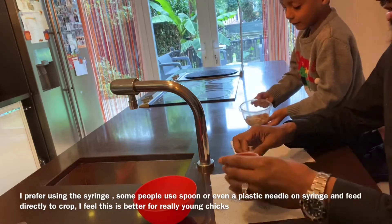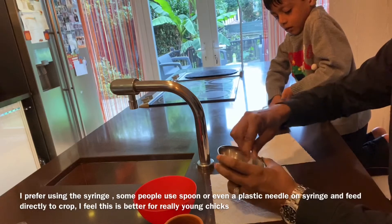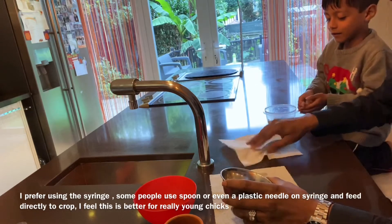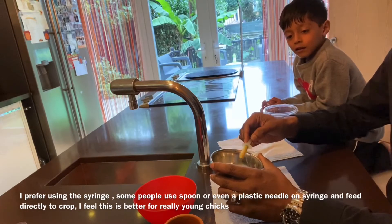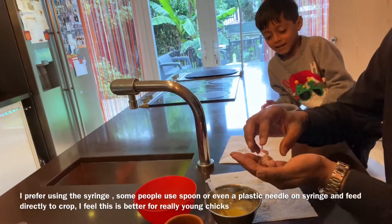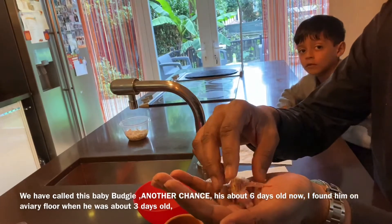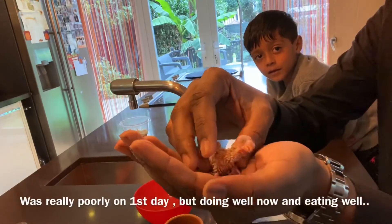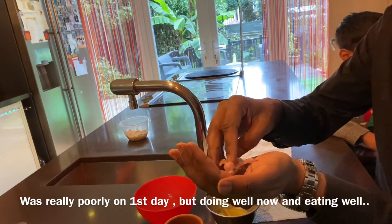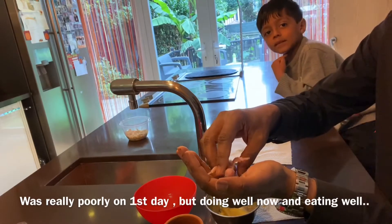There we go — there's the baby bird. Let me get the syringe. Here's a little look at the baby; it was about two to three days old when I first found him on the floor of the aviary — cute little thing. He's survived two to three days already, which is good, because normally they die on the first day. This is hard work — every three to four hours you're going to feed him, even in the middle of the night.